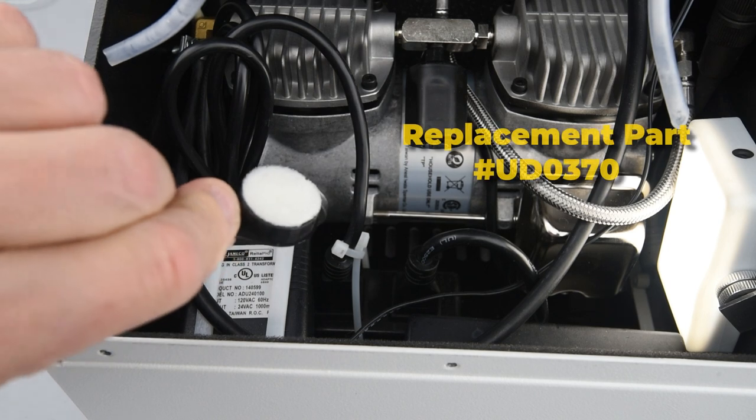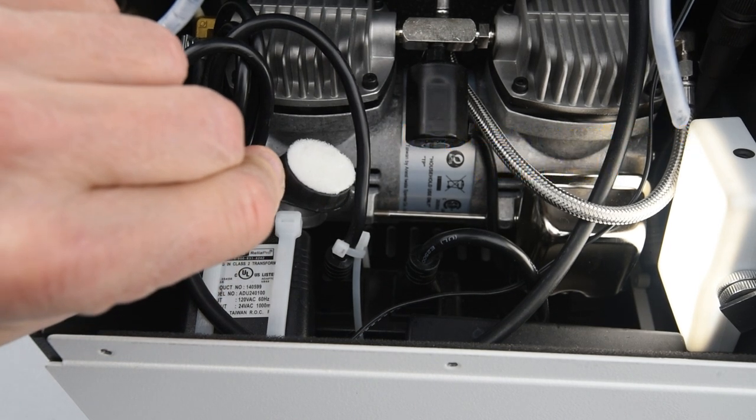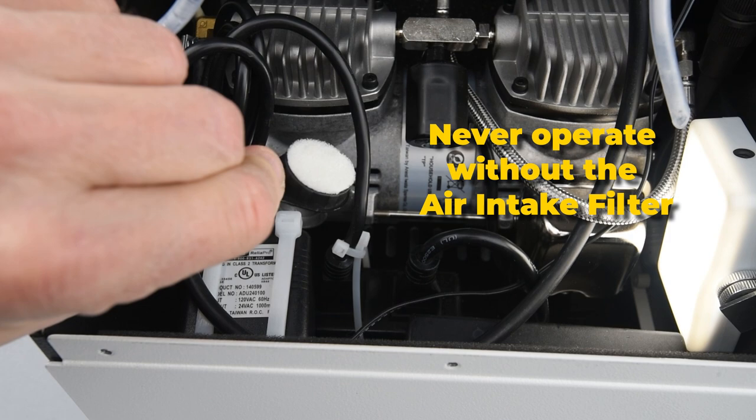Inspect the air intake filter every month. A dirty filter can hinder the compressor's performance. Keep it clean at all times. Remember, never operate without the air intake filter.